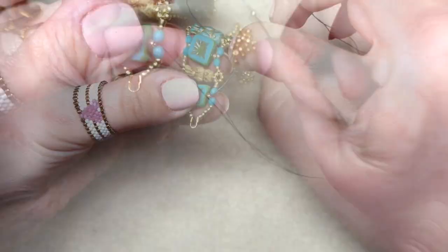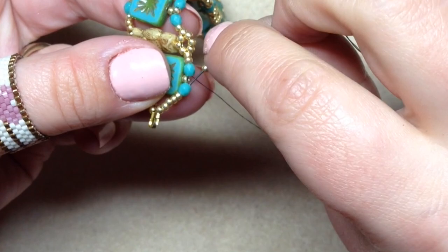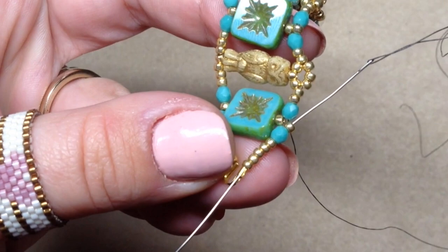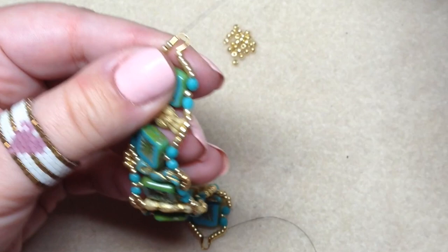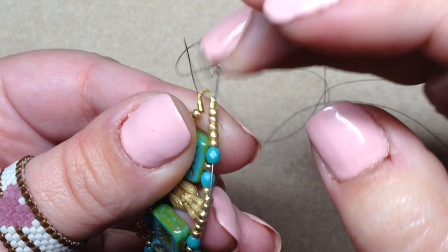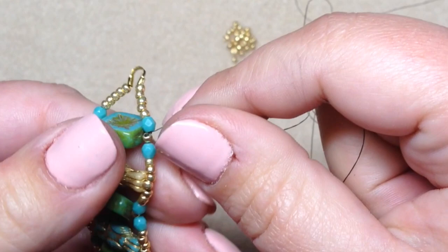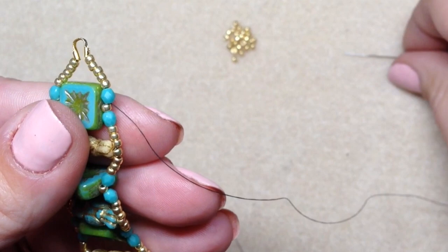Adding the last seed bead in between the two fire polish, go through all these beads around the loop — the five seed beads, through the wire guardian, loop around and go through the other side of it, through the next five seed beads, and through the next fire polish. That turns us around and we're going up the other side for the last steps of beading. Again, pop in a seed bead right in between the two fire polish beads on this side — pick up a seed bead once you're coming out of your fire polish.